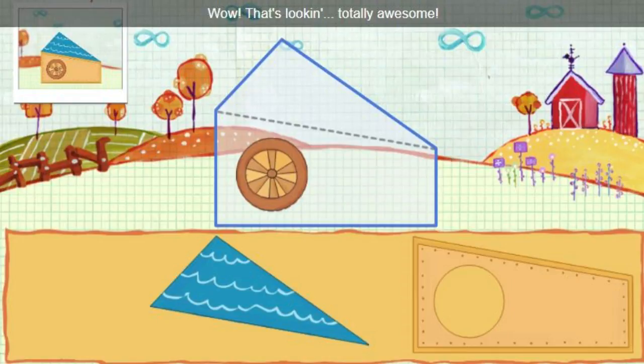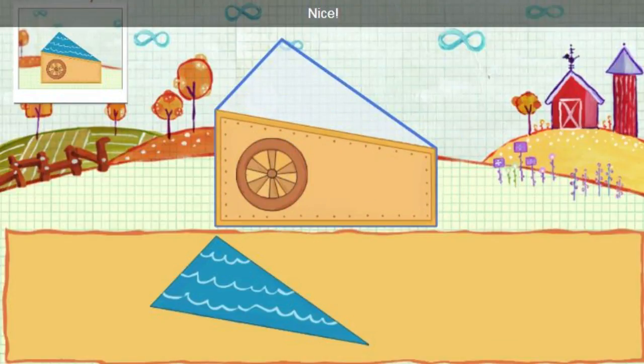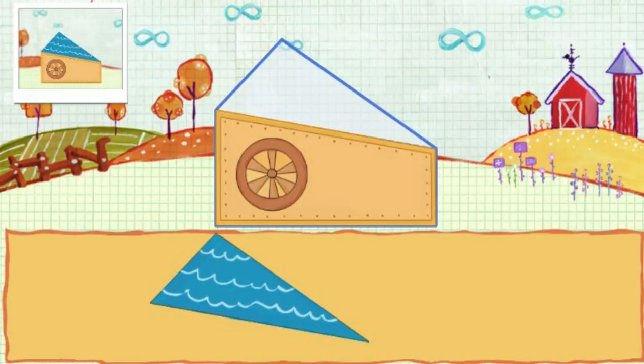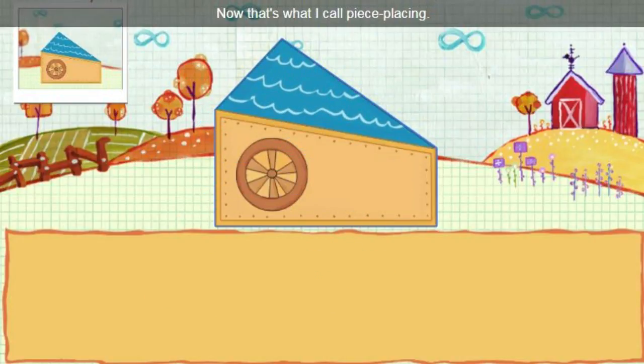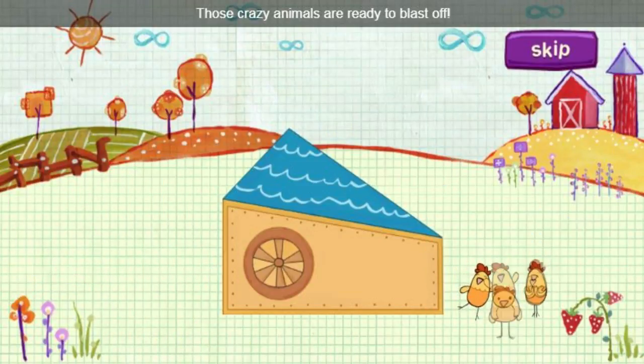Wow, that's looking totally awesome. Nice. Now that's what I call piece-placing. Those crazy animals are ready to blast off.